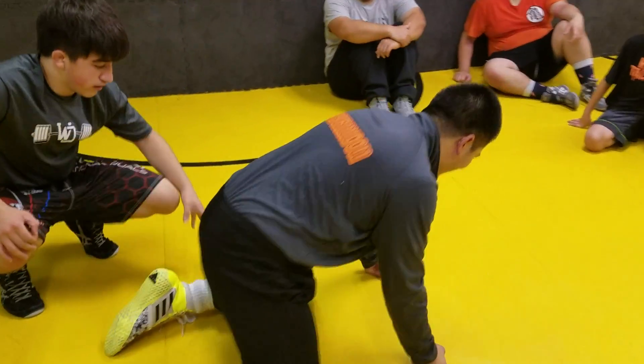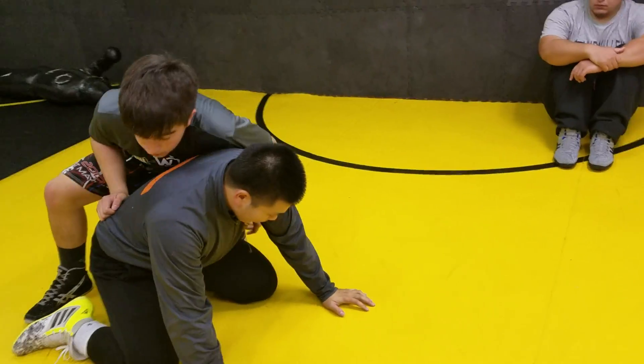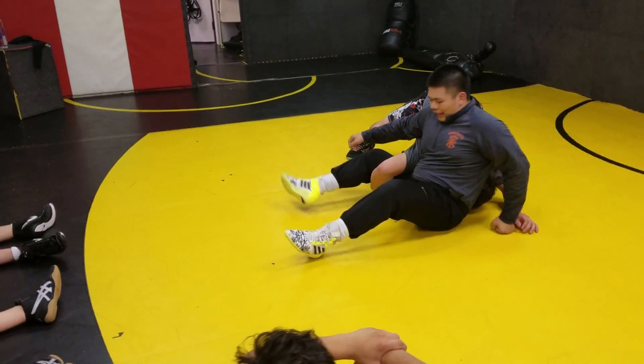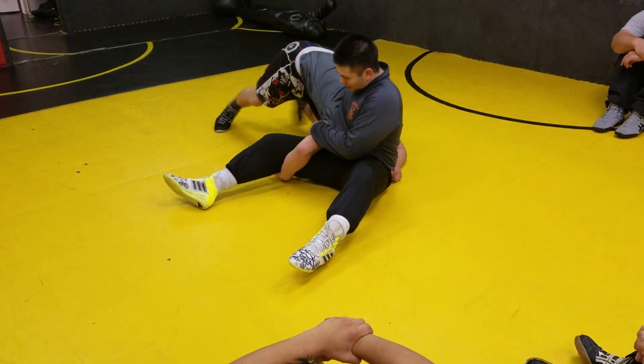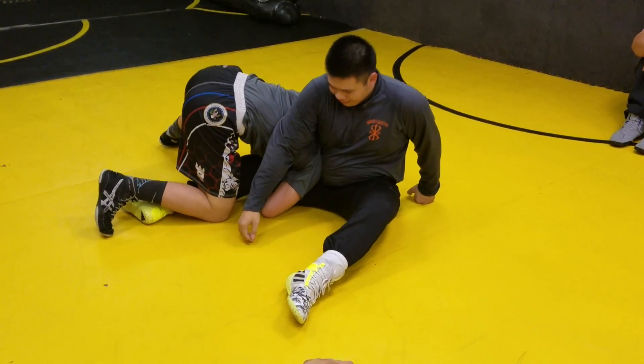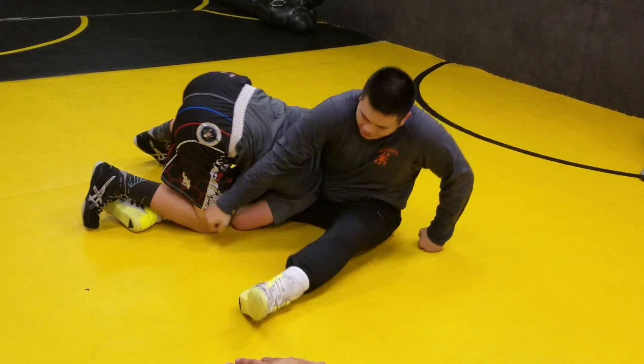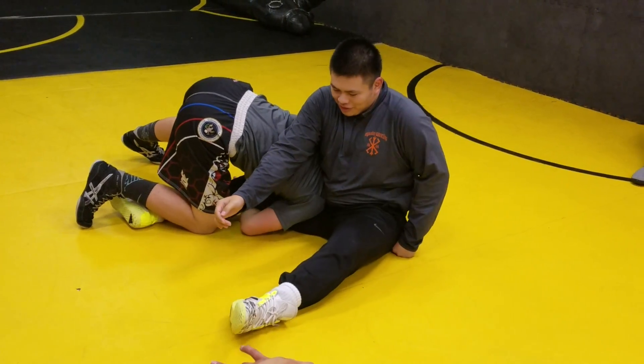I'm going to switch, but I'm just going to lock up a cradle instead of switching. So right here I'm going to switch, and basically the guy's reaction is right here — he's going to stop my switch, so he's going to shoulder down right here, so I can't switch, or it makes it harder for me to switch.